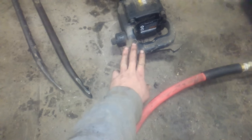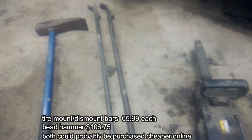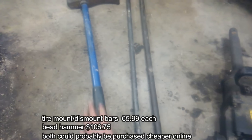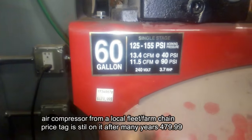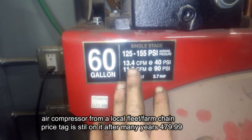If you're going to dismount and mount your own tires, these are Kentool tire bars — available from Napa. This bead hammer is also from Kentool and also purchased at Napa.